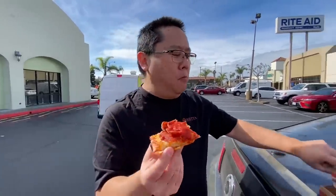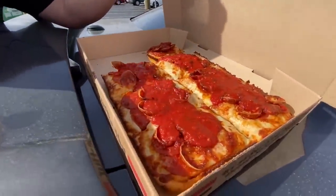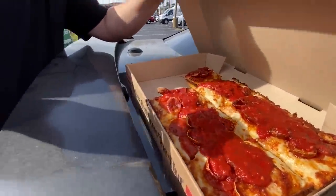All together we had eight squares, so it's a pretty good deal for the price they charge. We're going to show you a clip of our Buddy's pizza in Detroit so you can see side by side how they both look and how they tasted.